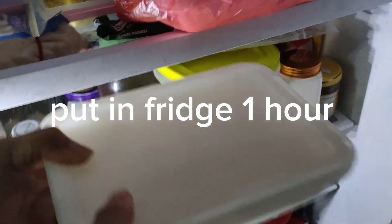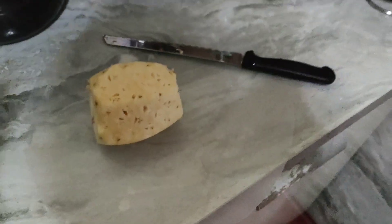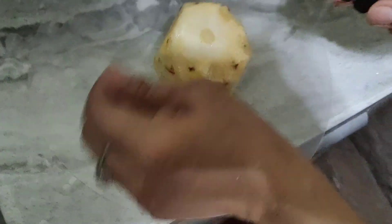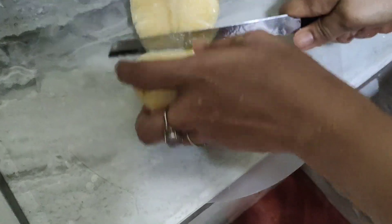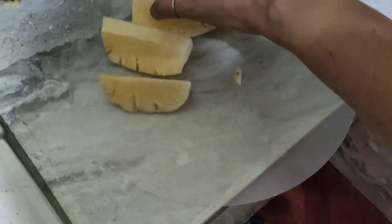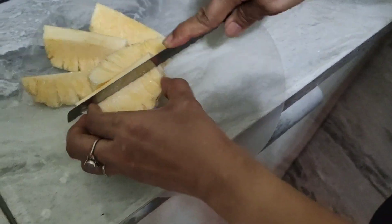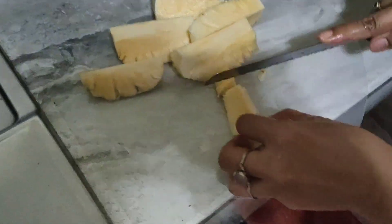Put this inside the fridge. You need a pineapple. You can use a canned pineapple or you can use a normal pineapple. If you use a normal pineapple you need to blend it in a blender.